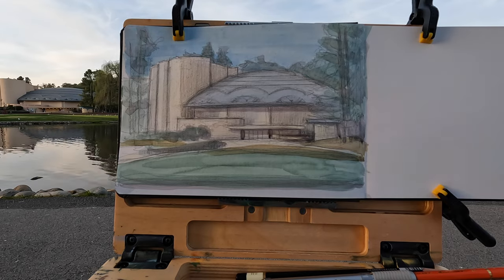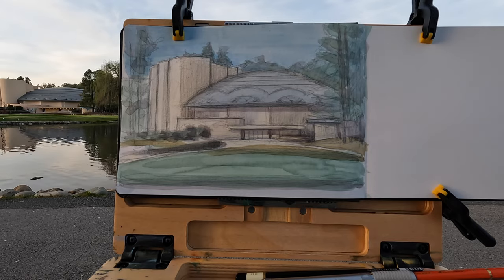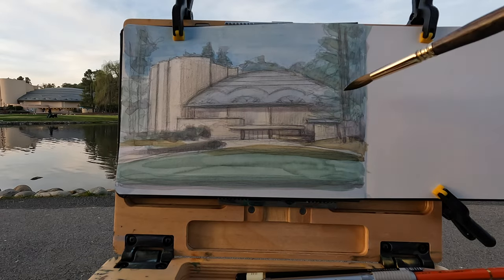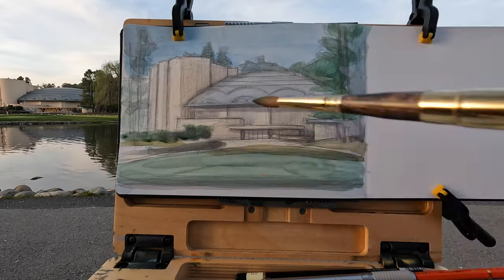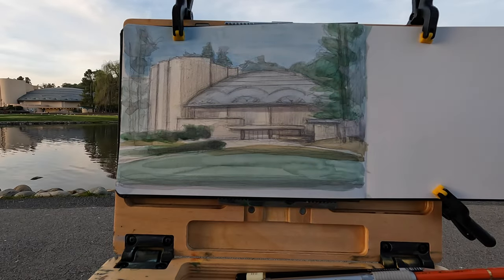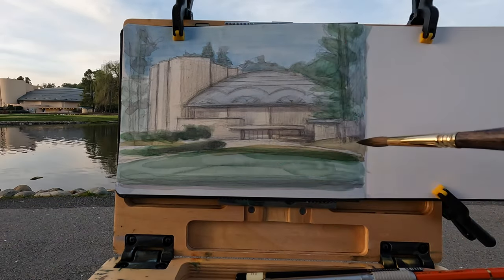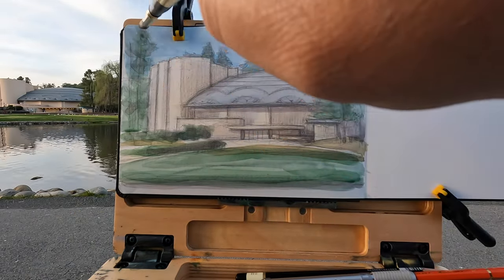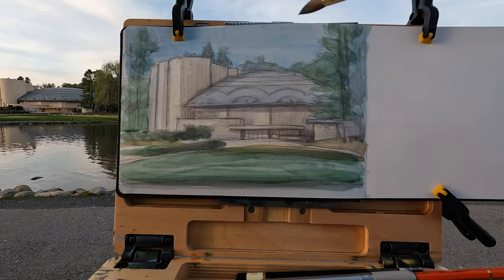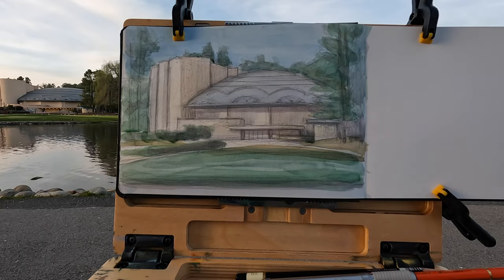A passerby compliments the drawing. Artist: "Thanks." Passerby: "You must be a professional illustrator." Artist: "No, I'm an architect." Passerby: "Oh, that's why you love the buildings. Did you know Frank Lloyd Wright designed that tower illegally? He told the county it was needed for radio waves — that wasn't true at all." Artist: "Yeah, it's beautiful."